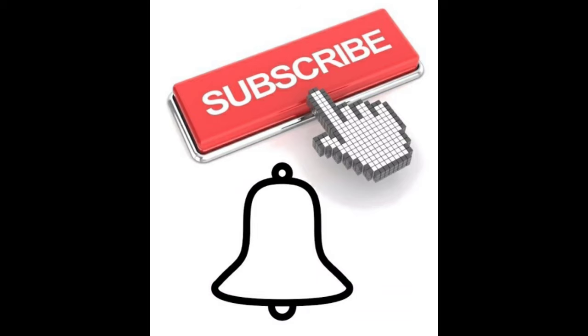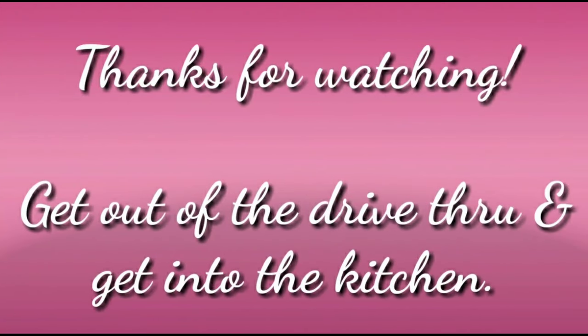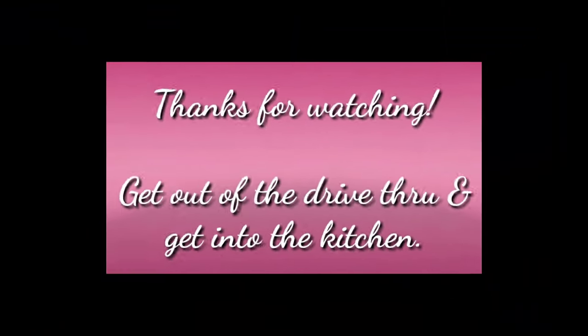As always, thanks so much for watching, and remember: get out of that drive-through and get into the kitchen. Bye!